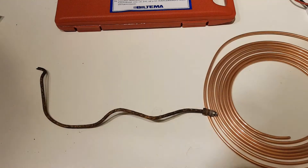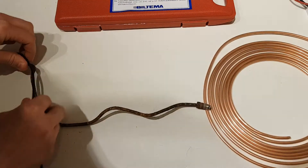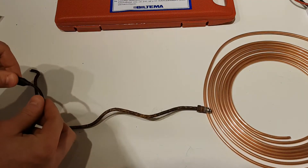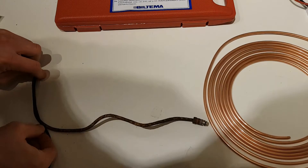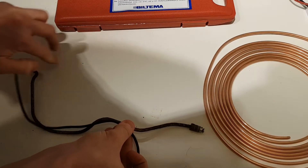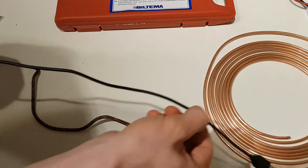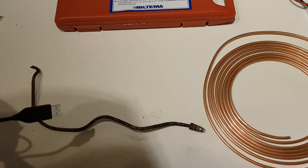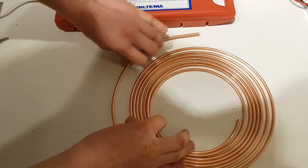Before we start with the actual bending process we need to measure roughly the length of the old brake line. To do that I just use this USB cable I had laying around. Starting at the end, I try to roughly follow the shape of the brake line all the way to the other end, so I know the total length.